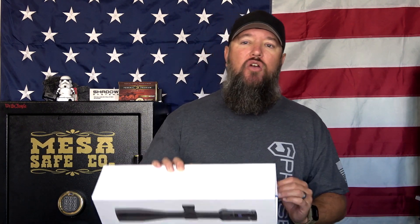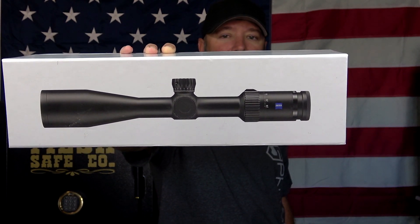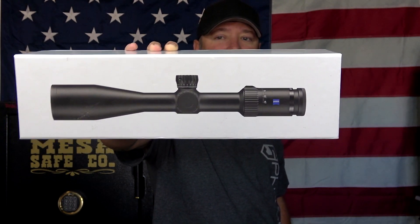Hey everybody, how's it going? It's The Daily Shooter, and my last couple optics reviews have been affordable optics. Today we're going to be taking a look at something high-end and high quality — the Zeiss Conquest V4 6-24x50. Let's check it out.